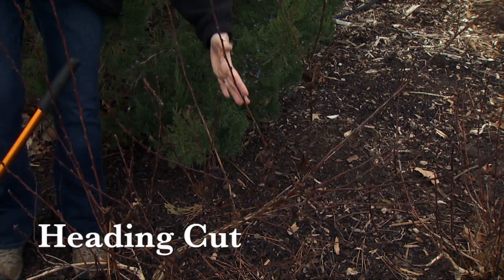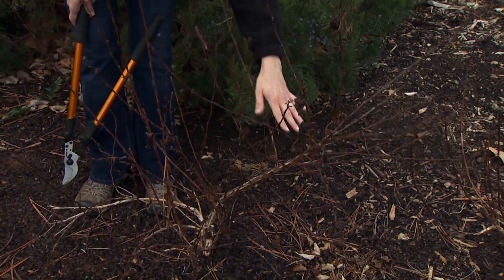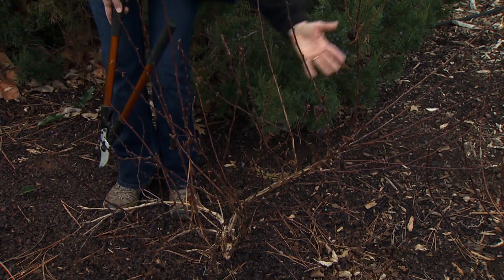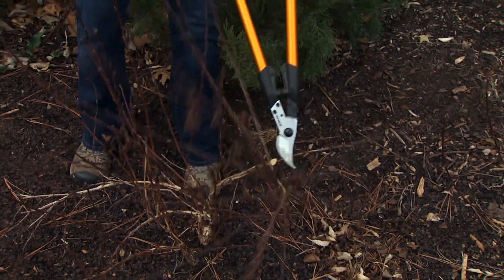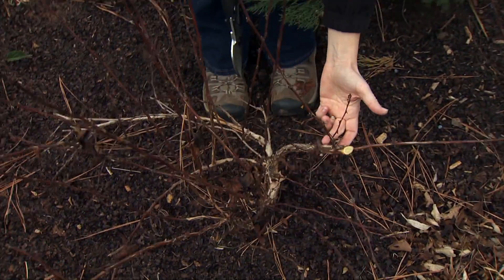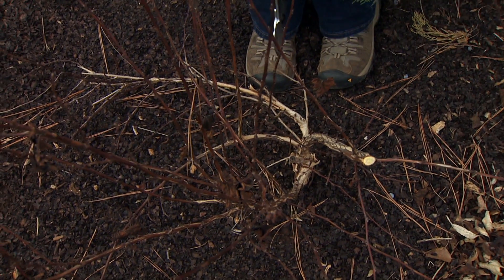One of the applications we use with a heading cut is for shaping a shrub or a tree. We can see here this is a nine bark, and there are two more adjacent to it which have a very full branching habit, but this one is a little lopsided. So I am cutting this large branch back pretty far down. I want to encourage a strong response of branching from the buds down here, and that'll help fill in this side of the shrub and improve the overall shape.